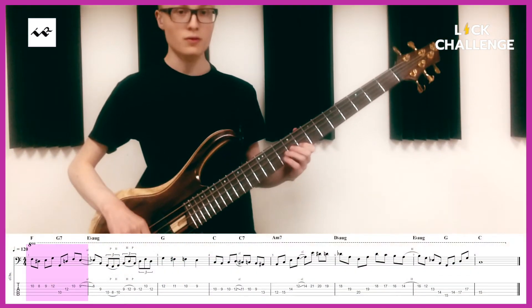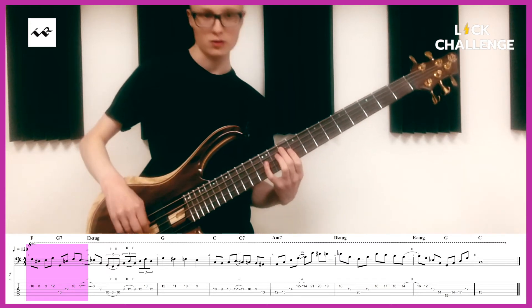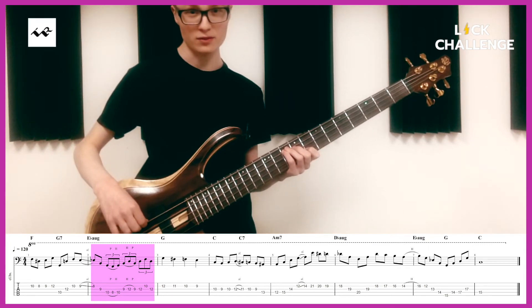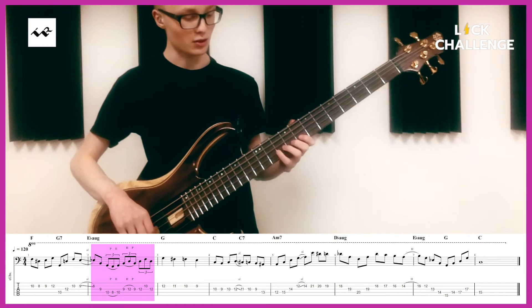Now breaking this down phrase by phrase goes something like this. Chromatic enclosure to E, to the 4th of D minor, octave deep. Chromatic to the b13 of the G7. And then the G7 chord sounds like this, leading into it.